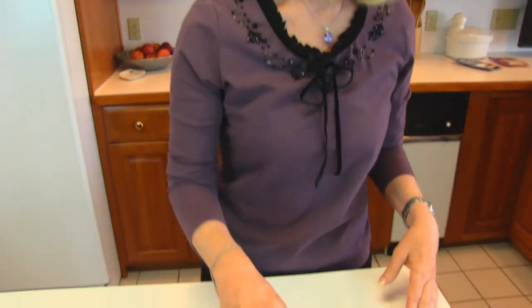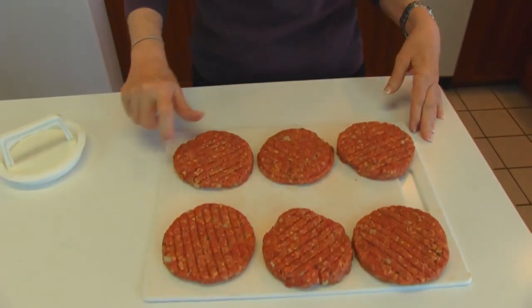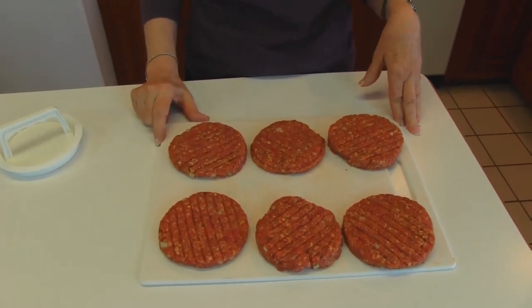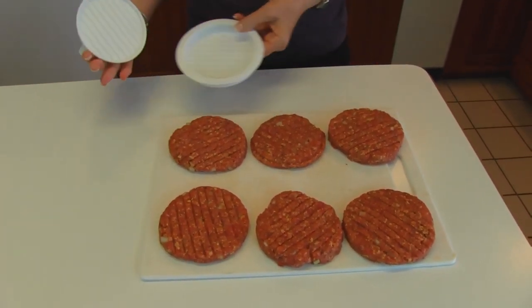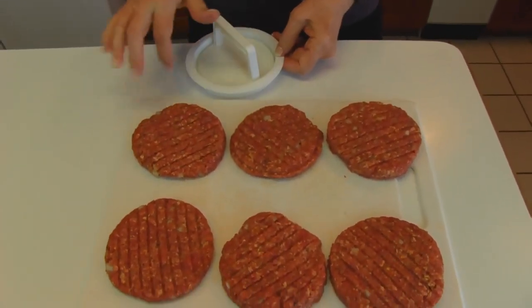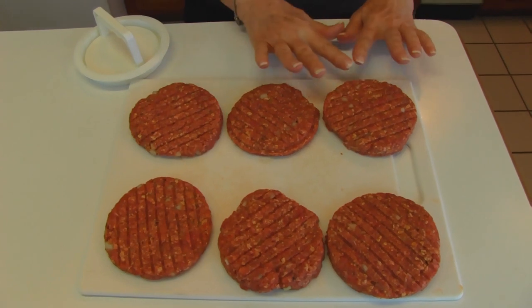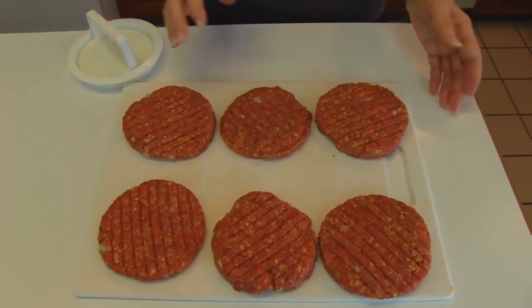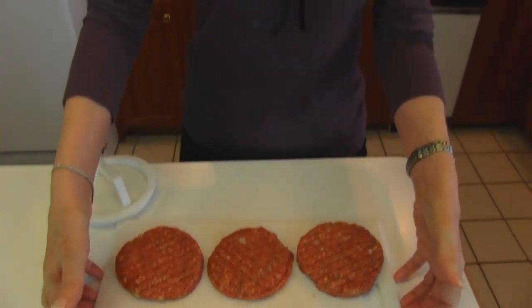These have nice shapes with lines down them and you might be wondering how I got that. Well, it's a hamburger press — you just put your hamburger in there and press it down. It goes out to the edge, makes them all the same height, and puts that little line in it. So these are ready to be cooked in a skillet, broiled in the oven, or grilled outside.